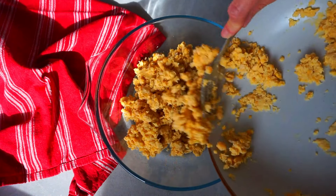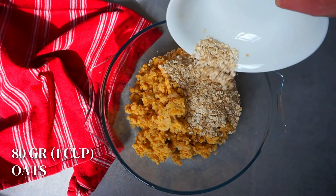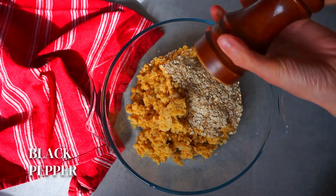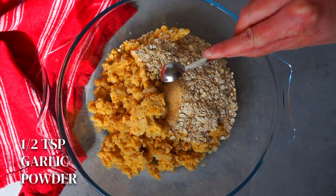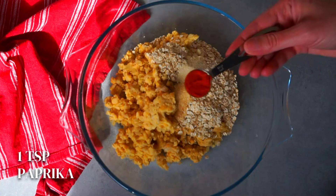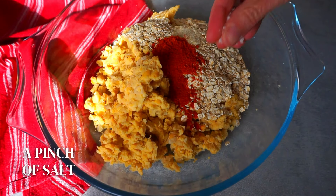The next ingredient we are going to add is 80 grams of oats. I am using oats for porridge but you can also use jumbo oats. Now we are going to add some black pepper and half teaspoon of garlic powder, half teaspoon of onion powder, one teaspoon of paprika, and a generous pinch of salt.